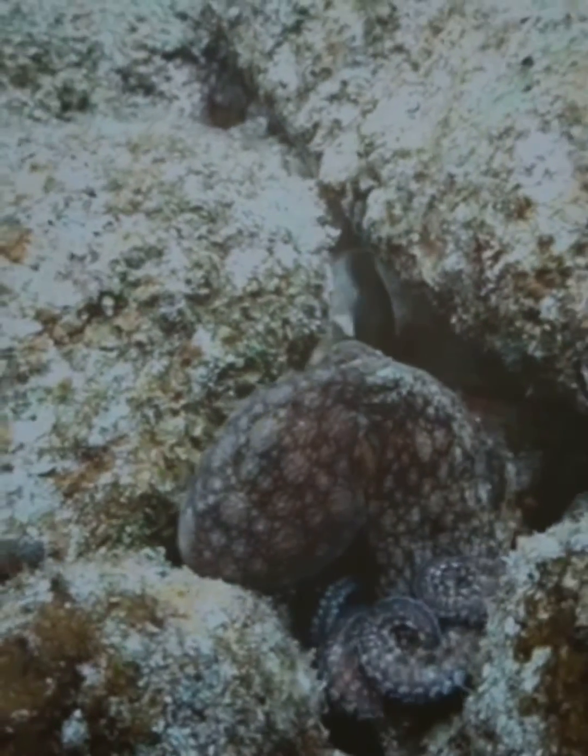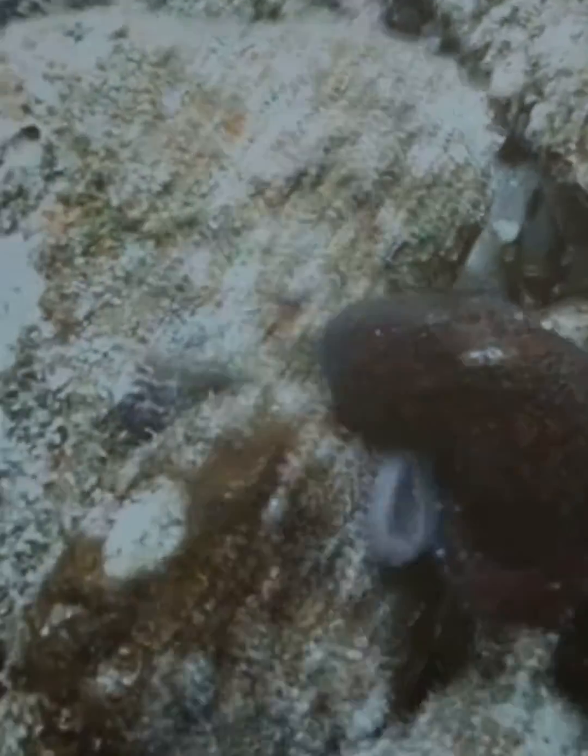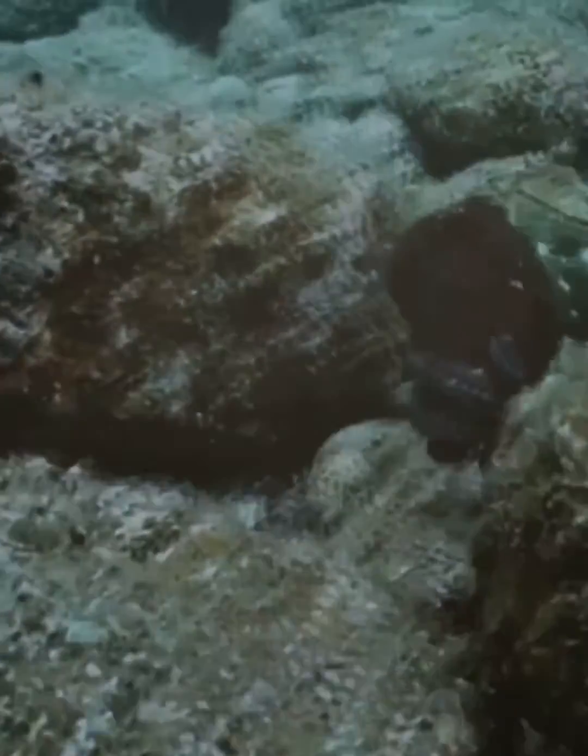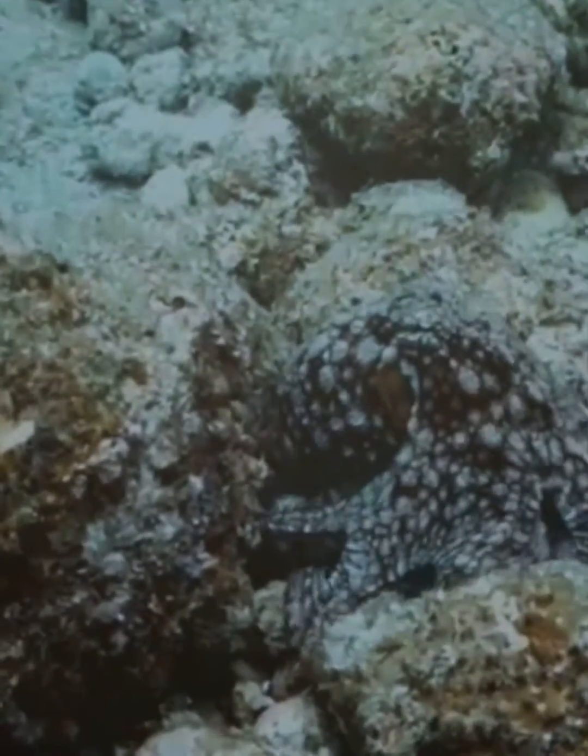The octopus is a submarine master of disguise, changing its colors in the blink of an eye to match its surroundings. And just like that, it's disappeared.